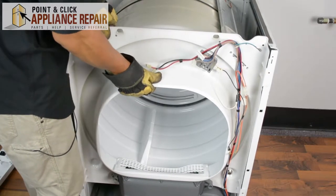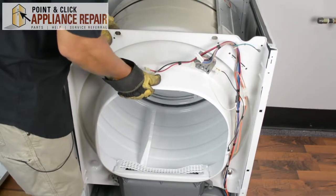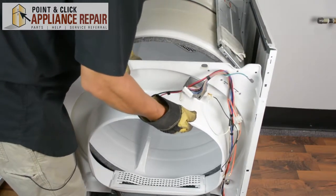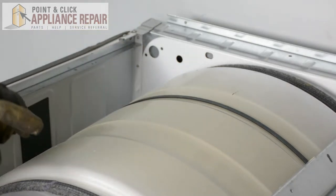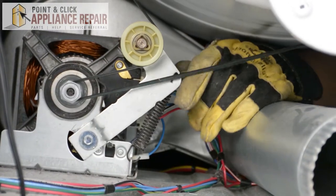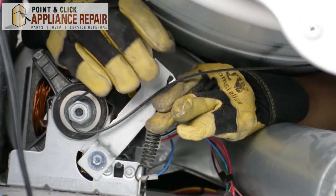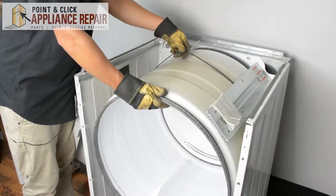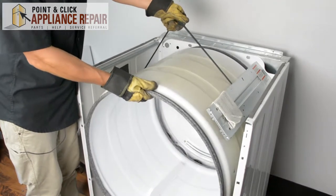Now we can remove the bulkhead — just lift up on it a little bit, remove it from the support, and pull it right out. Here's the drum belt. In order to get it off, we're going to have to reach underneath the drum, push up on the lever to release the tension, and reach in with our other hand. Now we can take that right off. With the drum belt free, pull up on the belt so it doesn't get caught on anything, then pull the drum out.